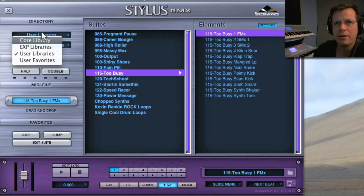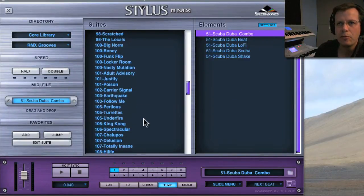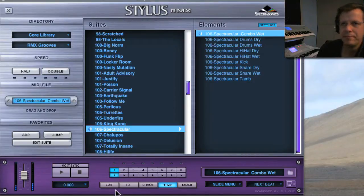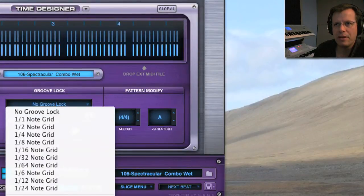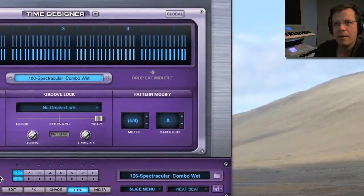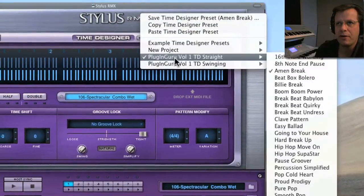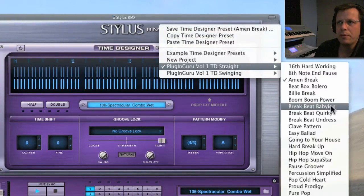Now's a good time to show a really cool trick with the Time Designer template. If we go to the Core Library, one of the RMX grooves — there are so many spectacular loops. Here's a James Brown kind of groove; they nailed the sound quite well, but the feel isn't quite there. With the plug-and-groove Power Pack, I include a whole bunch of Time Designer templates I've created, right here under the little triangle next to Time Designer. Hitting play, these completely change the feel.